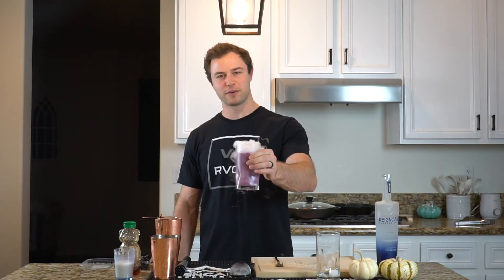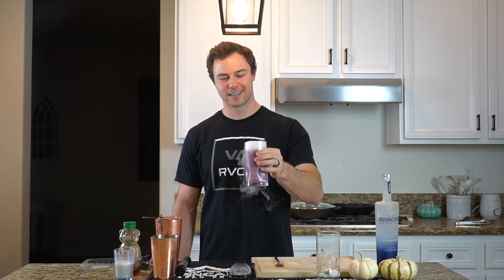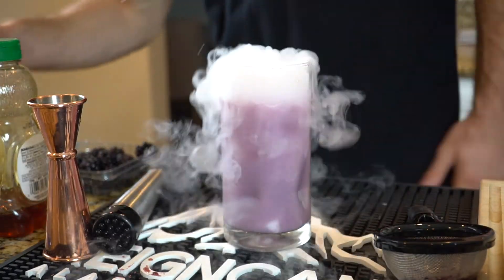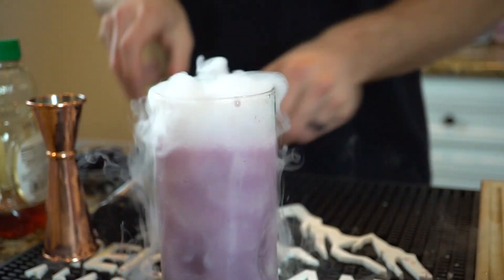This is our third and final Halloween cocktail — looking extra spooky and tasting really good. I hope you guys enjoy your Halloween weekend. Cheers!